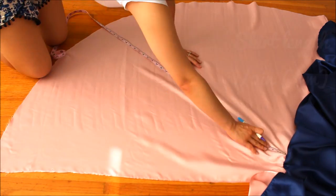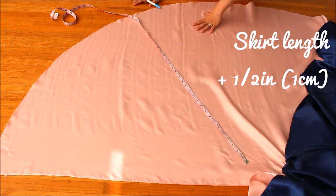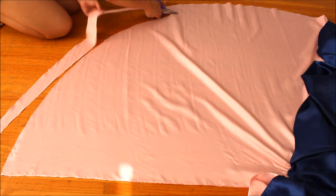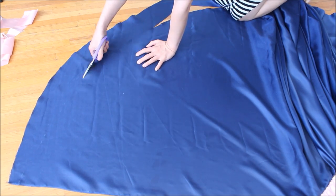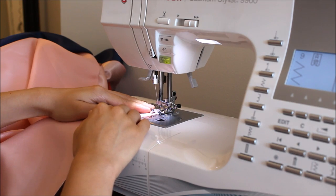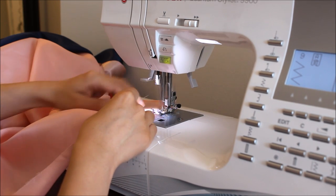Measure your skirt length plus half-an-inch or one centimeter seam allowance from the waistband and trim the excess. If you have a dress form, I recommend you hang the skirt on the dress form and measure from the floor to get a more accurate result. Then finish the hem however way you like — you can do a rolled hem, a zigzag stitch, or use a serger.